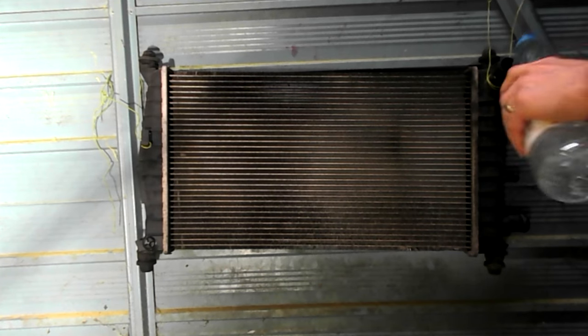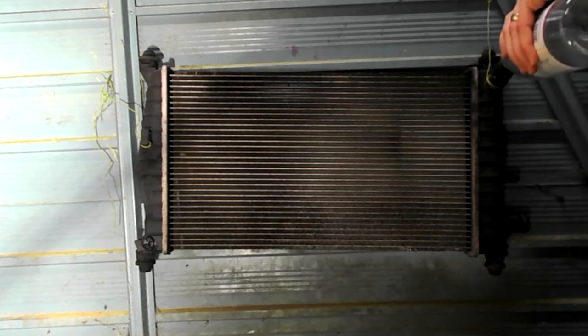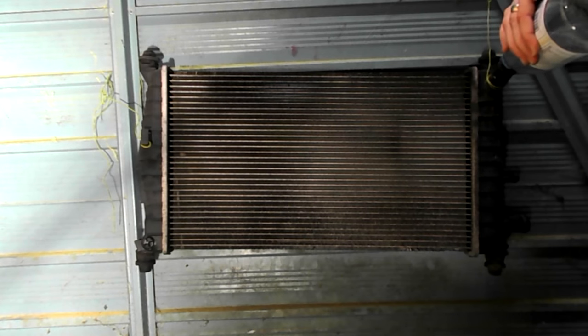Let's just put some water in it. That'll do.